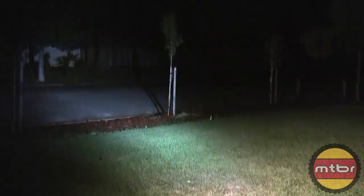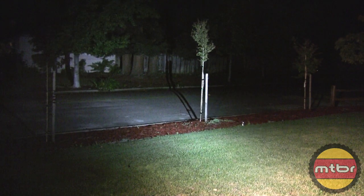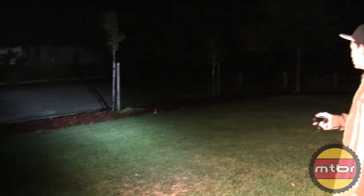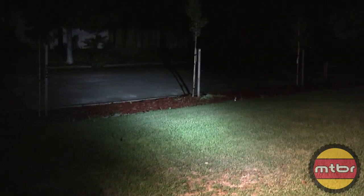1100 lumens? I don't think so. This is a lot brighter. I believe this is the 22 degree beam pattern. This one's got two light levels, but that's all configurable by the user.